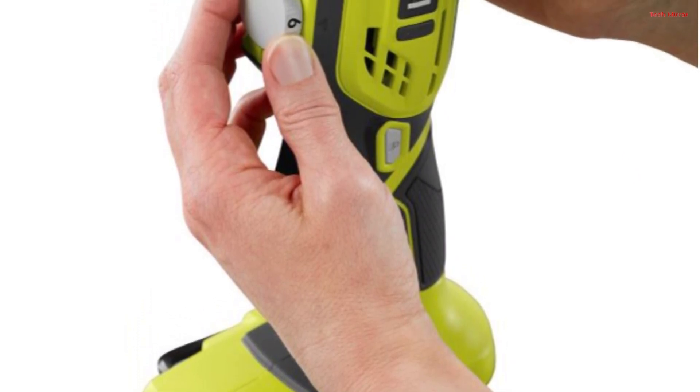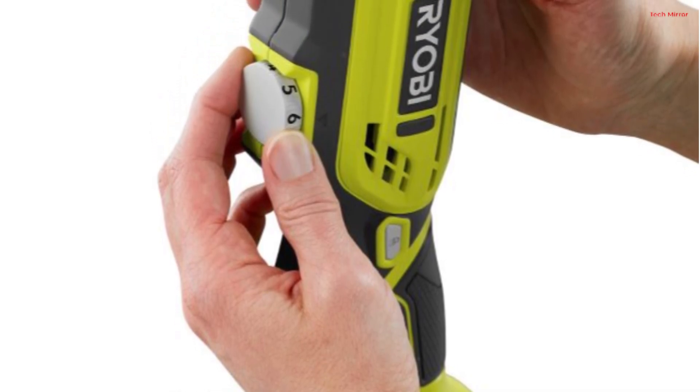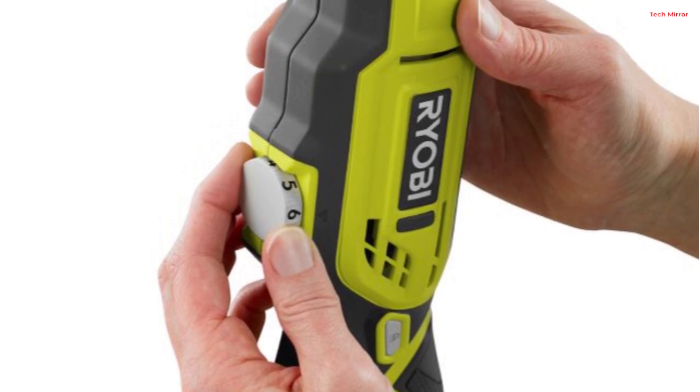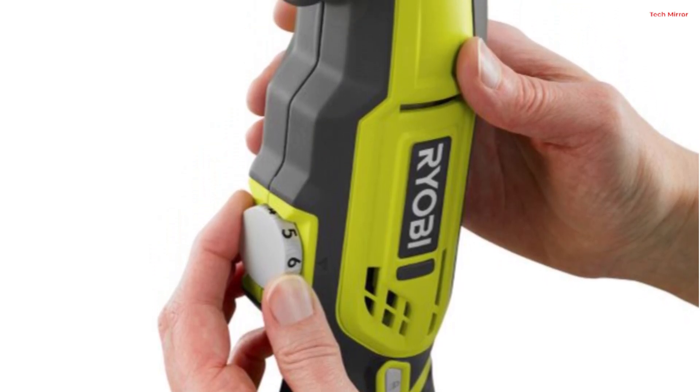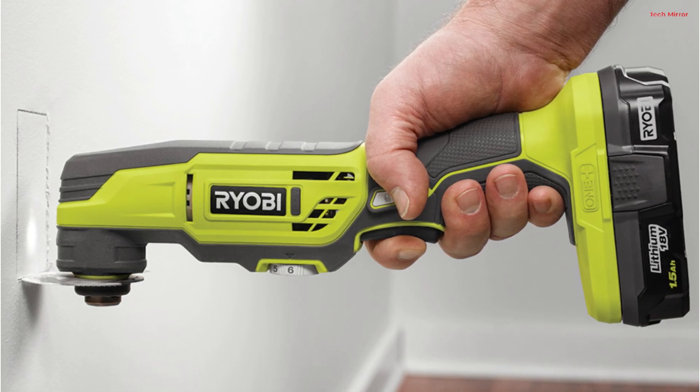One standout feature is its remarkably low vibration, which sets it apart from the competition. This not only reduces user fatigue but also ensures pinpoint precision. The adjustable speed dial allows for various applications, from cutting through drywall, metal, and wood to delicate sanding.